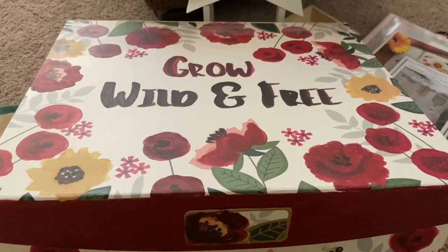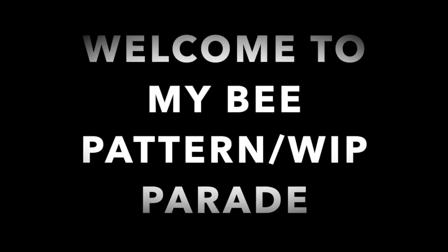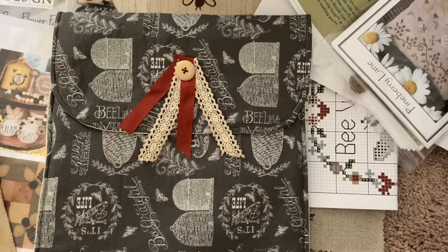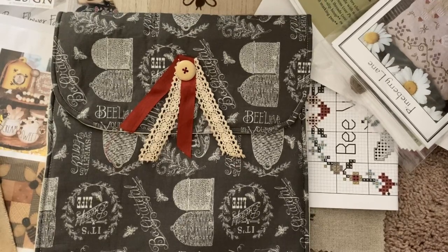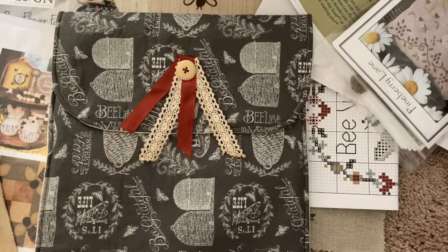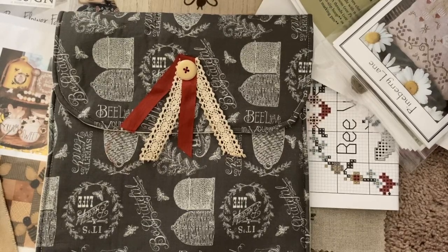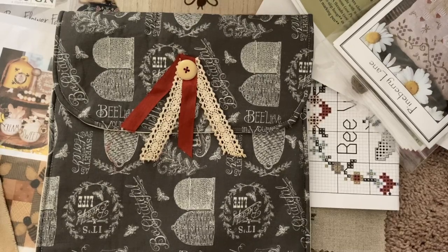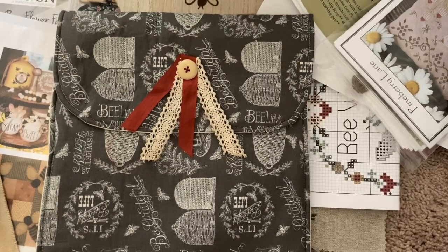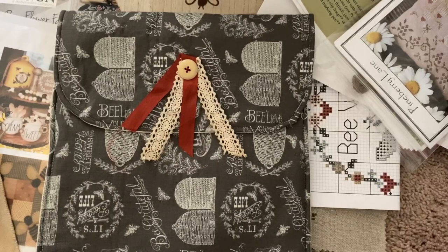Let me show you all of the different things that are inside. I wanted to do a stash drive for my cross stitch capsule project that I've been doing this year. I like the idea of a FabFitFun box or a stitchy box where you get a curated collection.